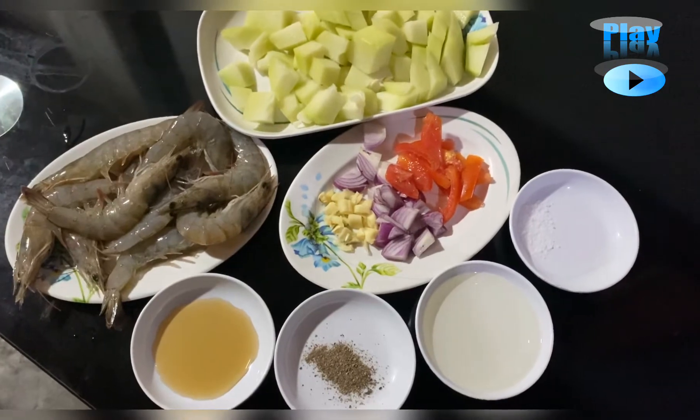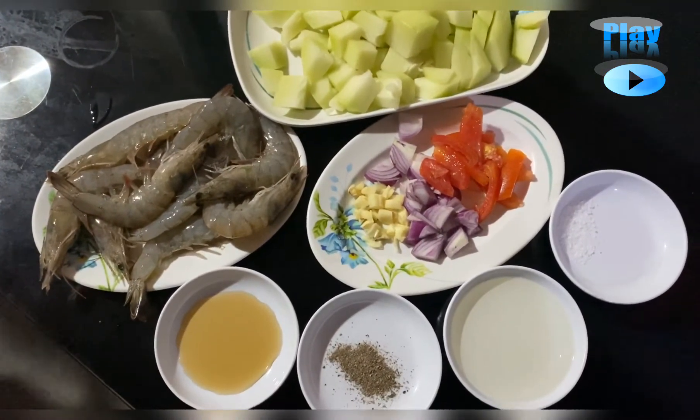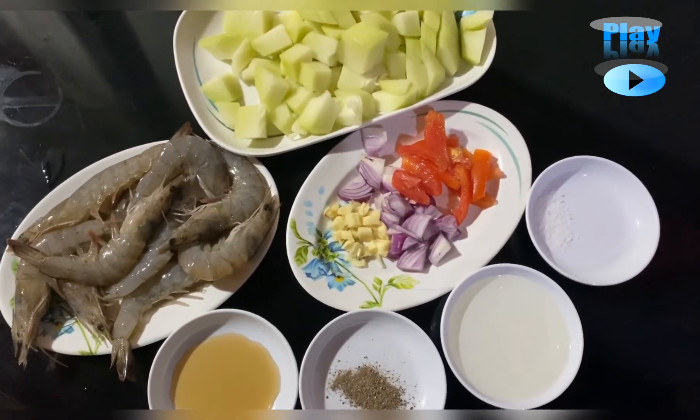Okay guys, so for today we're going to prepare, we're going to cook a keto sinigang na sayote with shrimp. So here are the ingredients that we need to use.